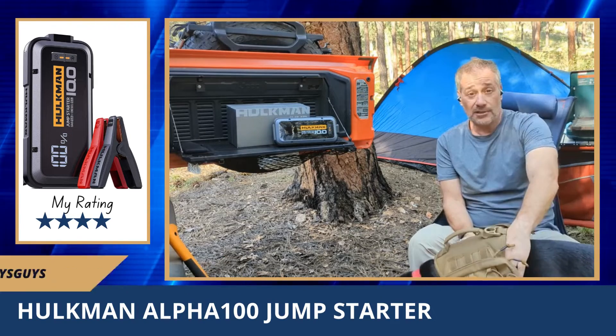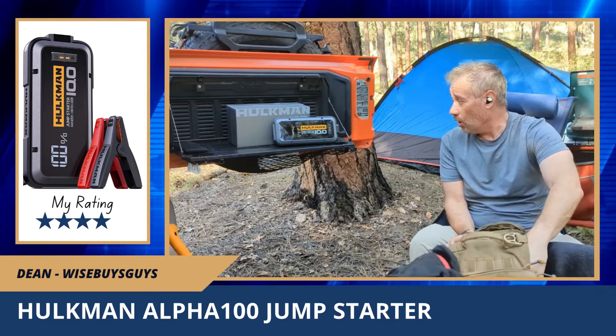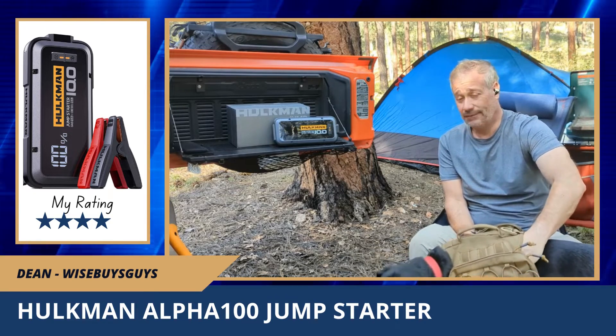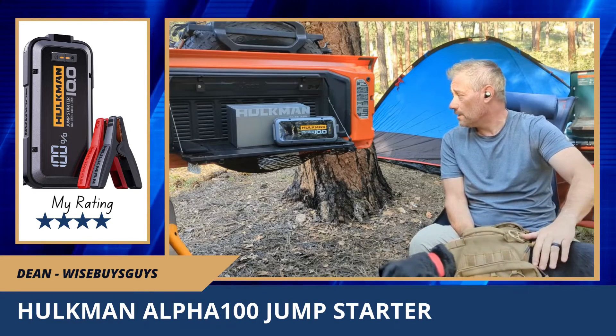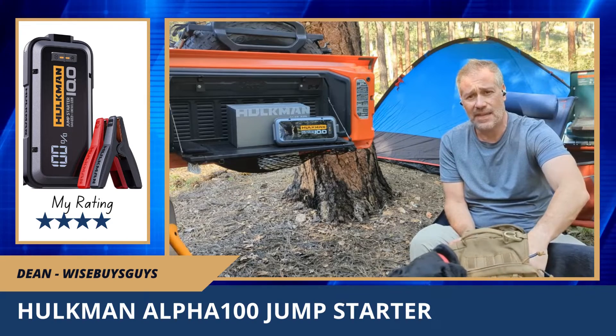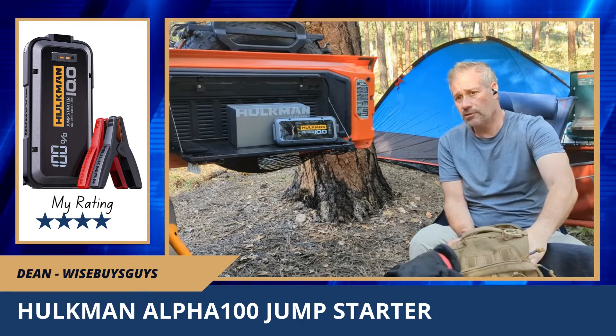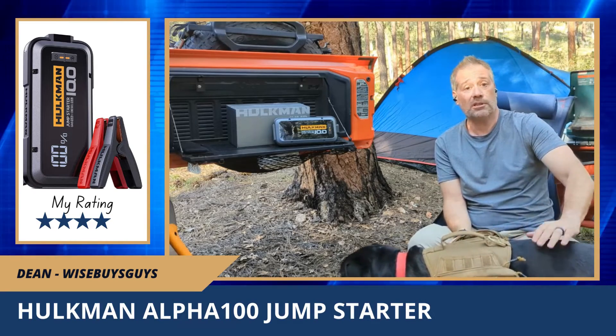There's a lot of testosterone names going on — Hulkman 100, pretty tough sounding. Anyway, this thing is pretty bulky. They have a few different ones: the 65, the 85, and I don't know if they have anything bigger than this one.